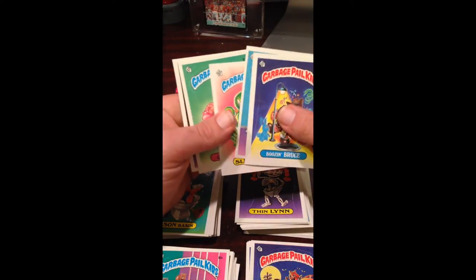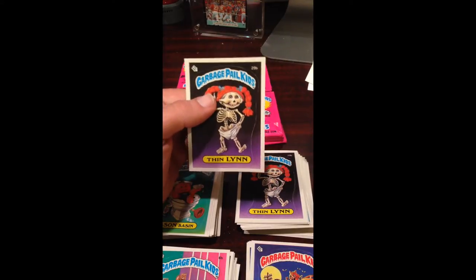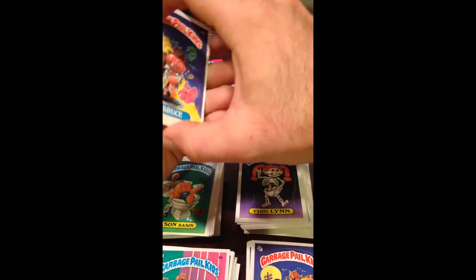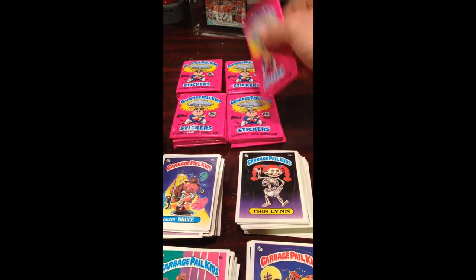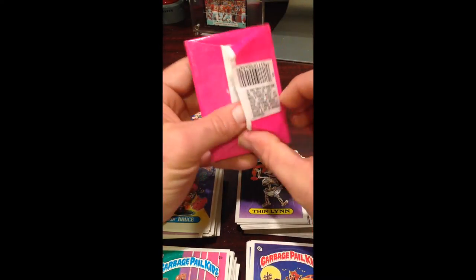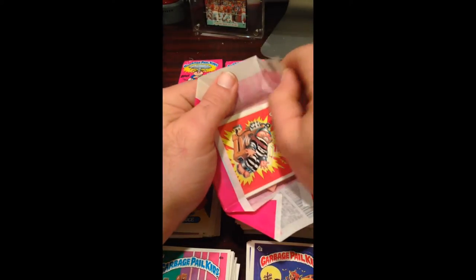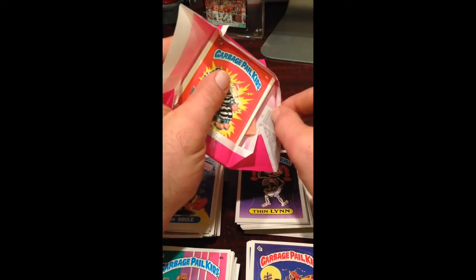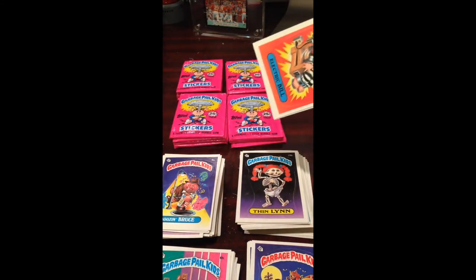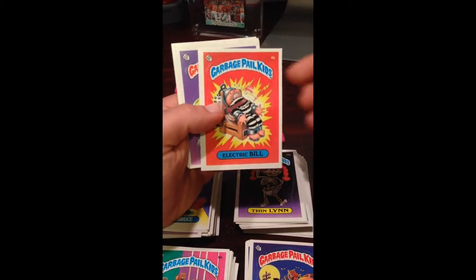Slimy Sam looks pretty good. Guillotina, and Salad. Finland, of course, looks good — with the gum stain. Checklist back. Either another Bill or Brian — what do we got? Bill.